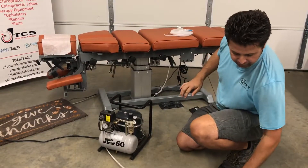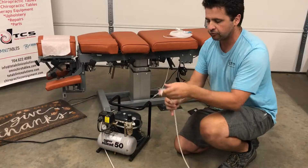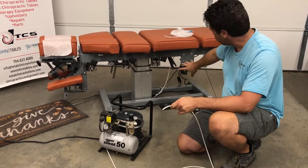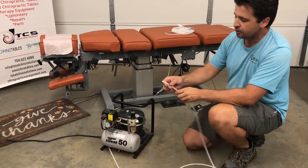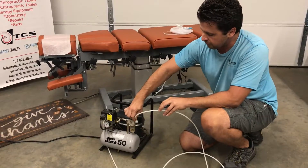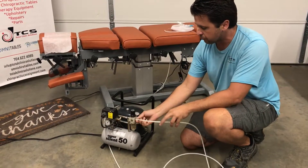Since this pack hasn't been used yet, we're gonna use this airline that has already come in. After you uncrate your table, the airline is already going to be in place — you will just take that and push it into that same connection on your air compressor.